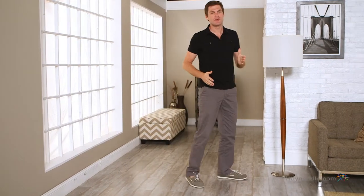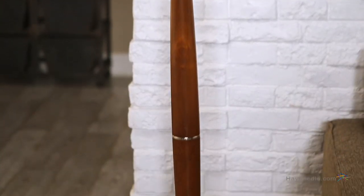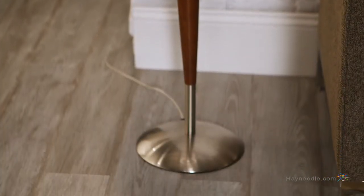Hi, I'm Mark with Hayneedle. If you're looking for a way to brighten up your work or living space, then you'll like the Edesso Hudson floor lamp. The pole is crafted from hard wood and then finished in walnut, and the base transitions into a satin steel construction and finish.